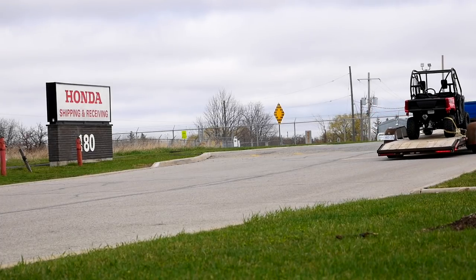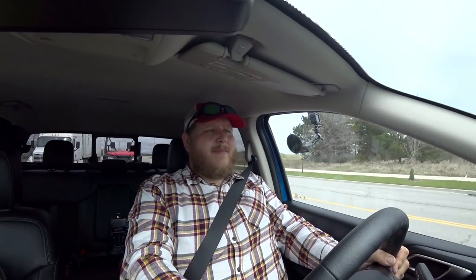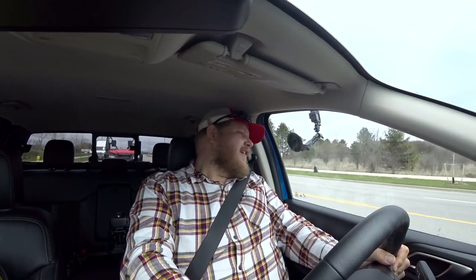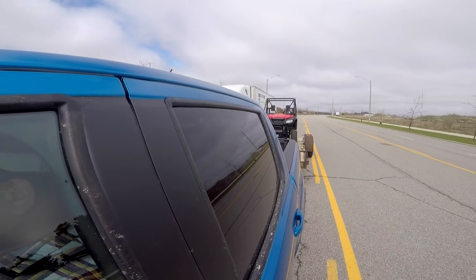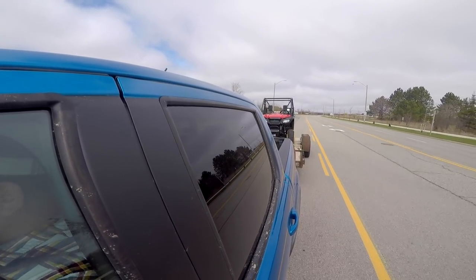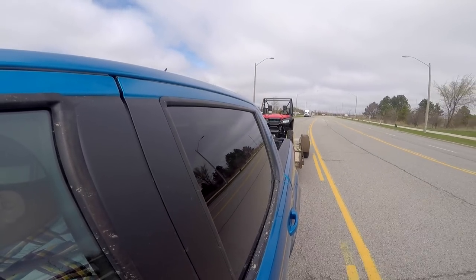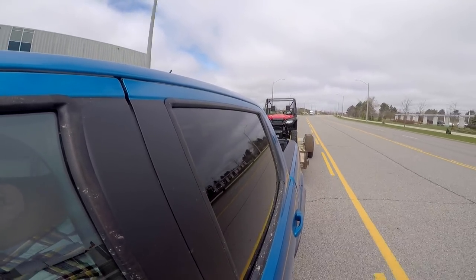We're just setting out from Honda. That is a 2021 Honda Pioneer 520 — the company lists the curb weight at 1,065 pounds. That means my whole package behind me today, machine and trailer combined, is basically 3,000 pounds.